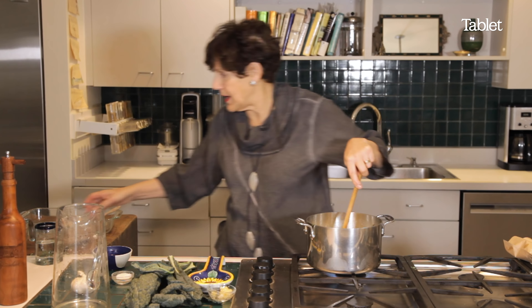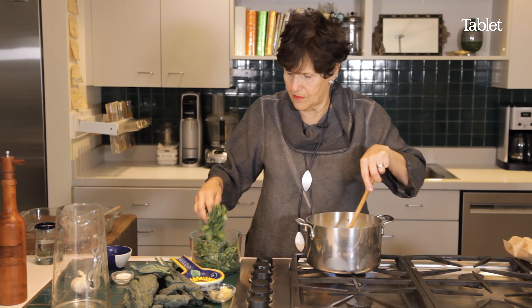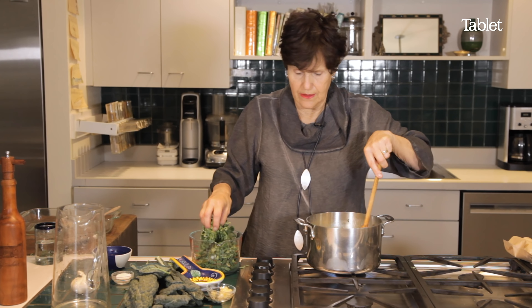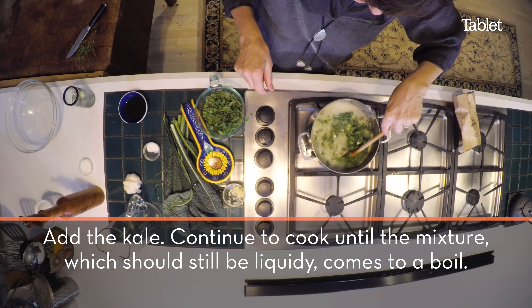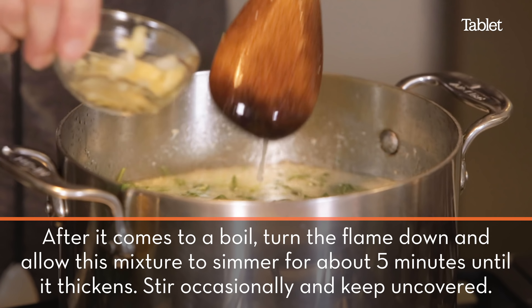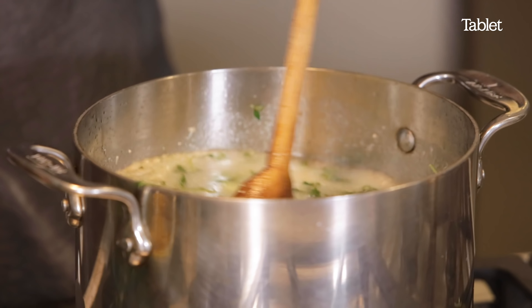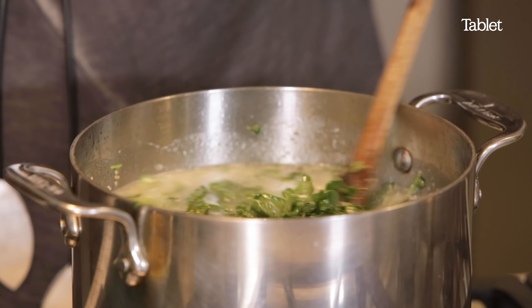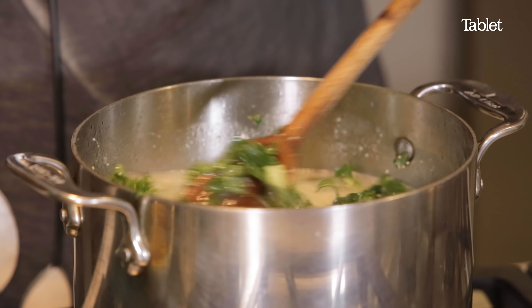And then you add your kale, and you constantly mix it. I think we can add a little bit more garlic, because it really tastes good in this dish. You want this to thicken, so you keep stirring it. It cooks the kale and it thickens.